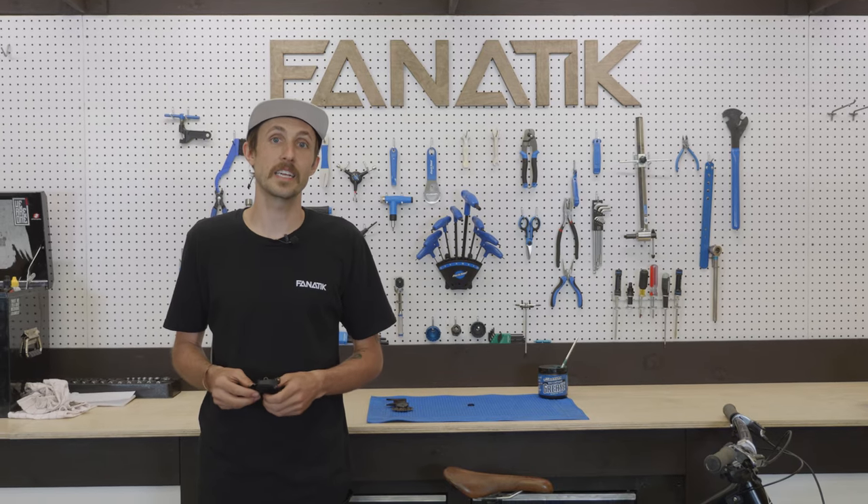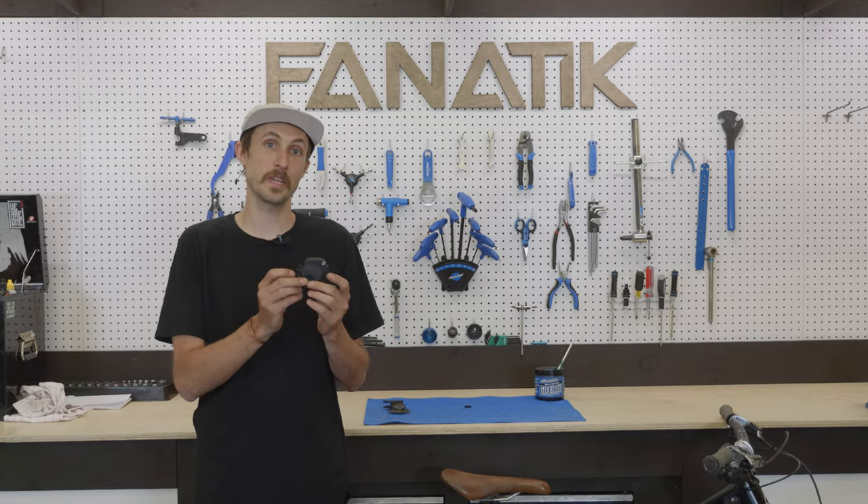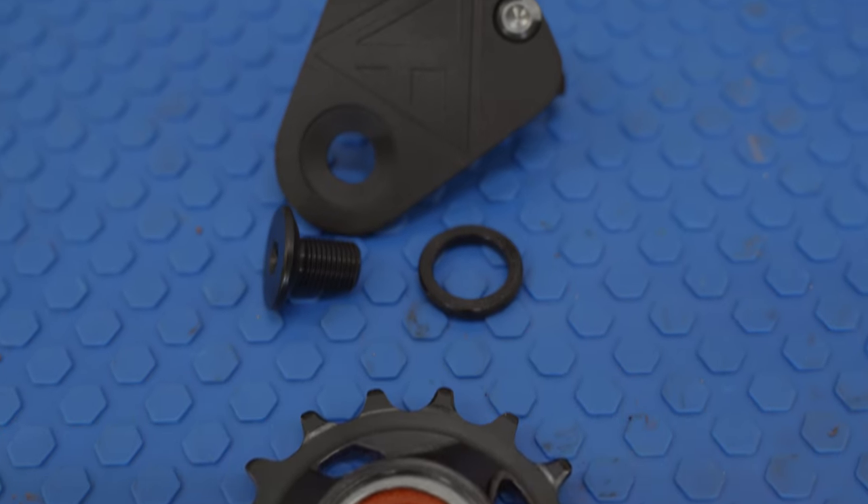Hey everybody, Rich here with Fanatic Bike, and today we are checking out the new Forbidden Race Guide for the Druid and Dreadnought frames.